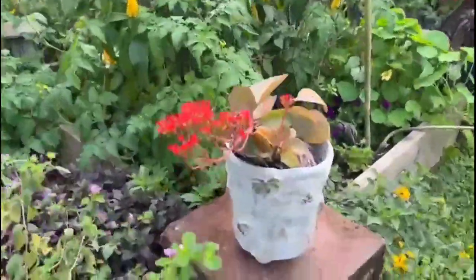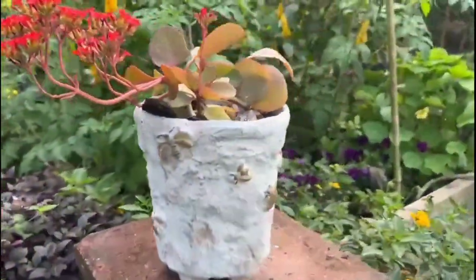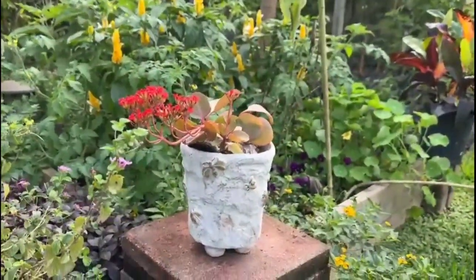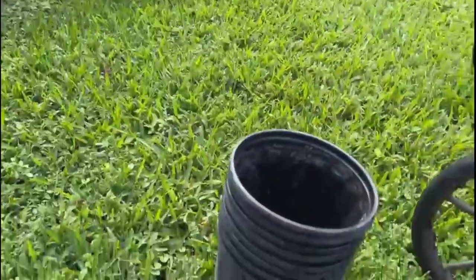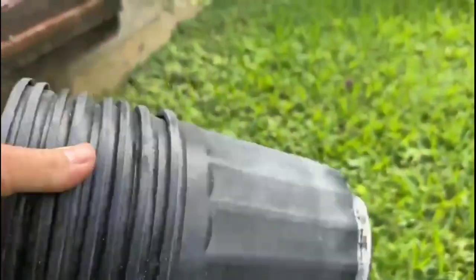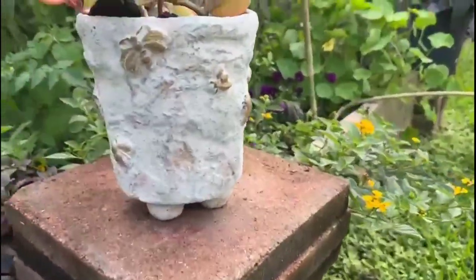Today we're making this gorgeous outdoor planter, beautiful for your home and garden decor. And what are we making it out of? Black plastic planter pots. These are going to be transformed into this.